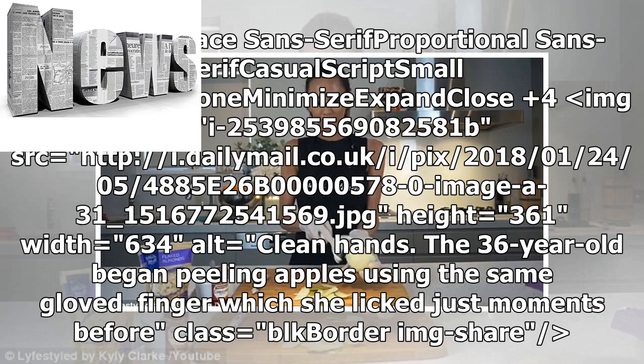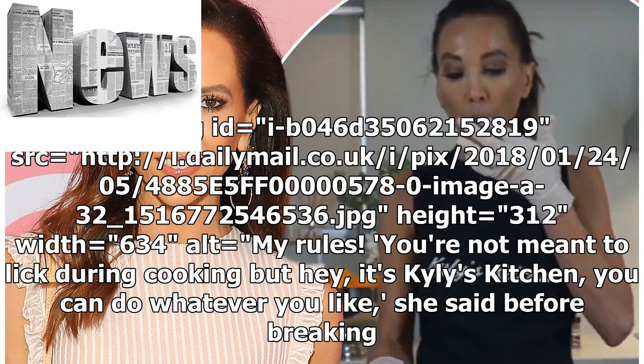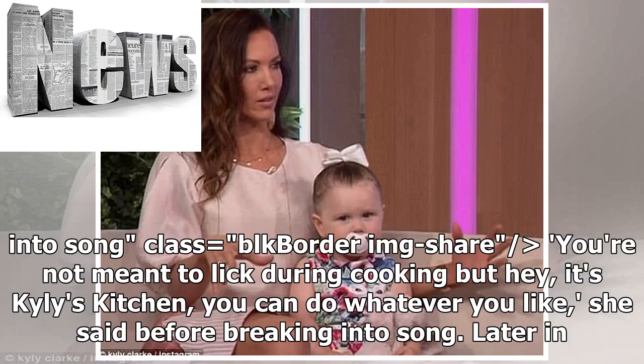The 36-year-old began peeling apples using the same gloved finger which she had licked just moments before. Later in the nearly 13-minute clip, Kylie begins grating an apple before touching the grated flesh with the same gloved hand she previously licked.